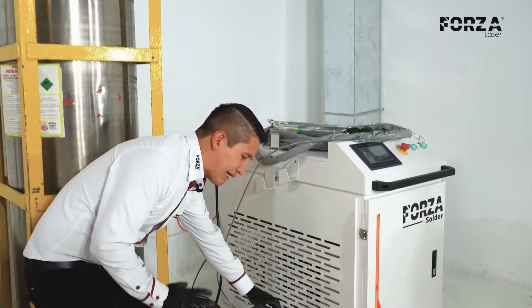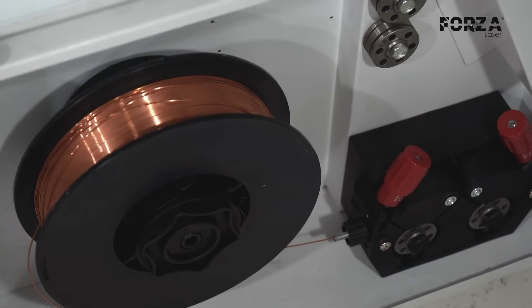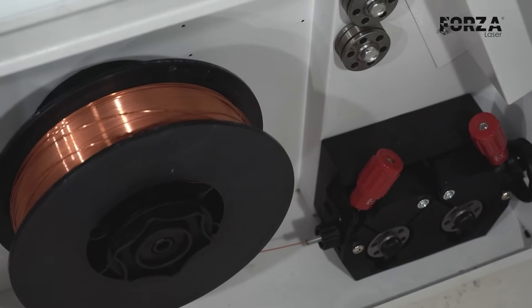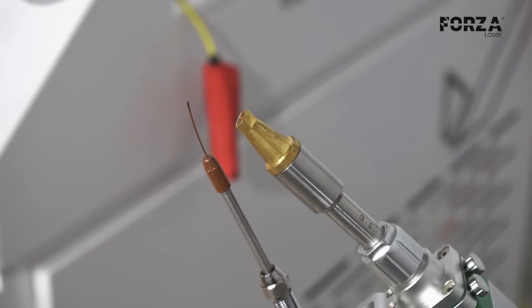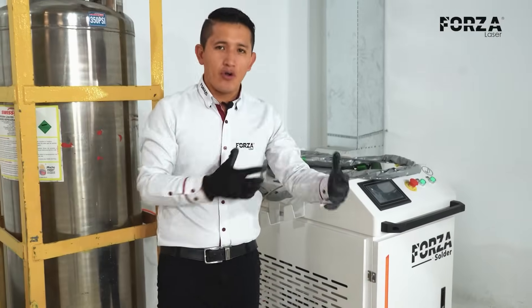And finally, an automatic feeding system. This system allows me to adjust the feed speed of the material for the weld bead. I can adjust it depending on the type of bead I need, and it works in sync with the gun.